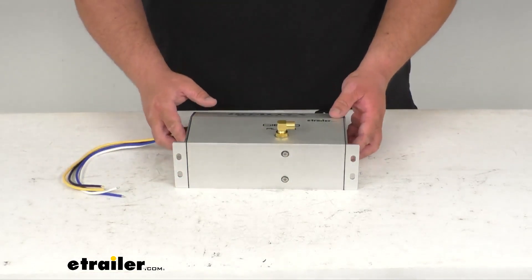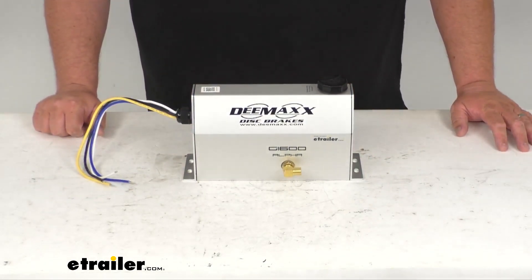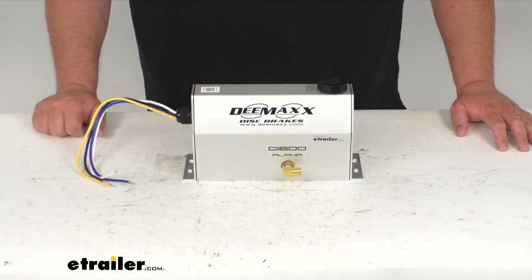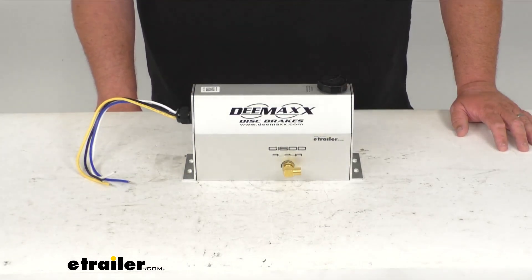It works on 12 volts and needs a minimum of a 30-amp circuit, drawing about 18 to 24 amps at full pressure. As far as the hydraulic port size, that's going to be a 3/16-inch inverted flare, which is just your standard brake line fitting. The tank holds 15.7 ounces and it uses DOT 4 brake fluid.